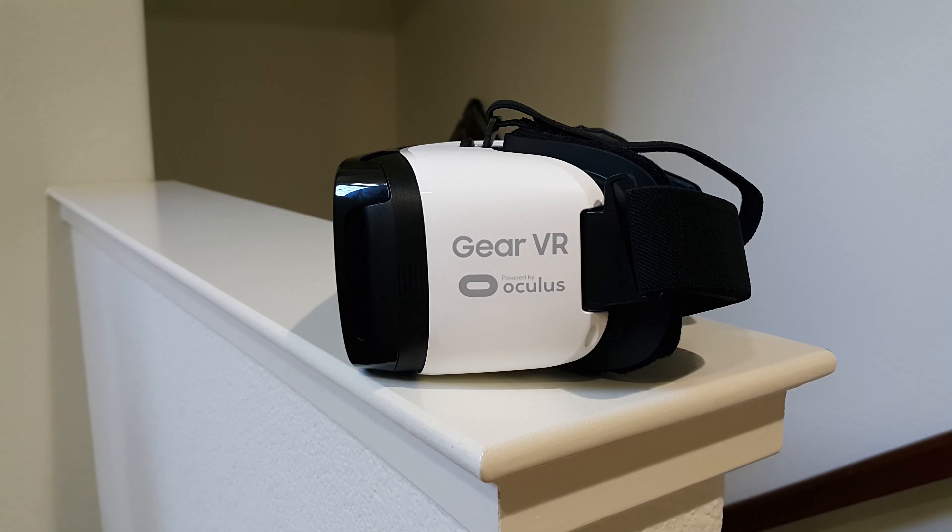In terms of build quality, the Gear VR is constructed from hard plastic all around, including the knobs, buttons, and the touch pad. This helps keep the overall design sturdy yet lightweight. The head strap is made from velcro and cloth, and the padding that rests against the face is extremely comfortable. Up front we have the plastic cover which contains the product branding, and once we remove that we can see inside the headset, with the connector off to the left along with four rubber pads around the viewing area to protect your phone.